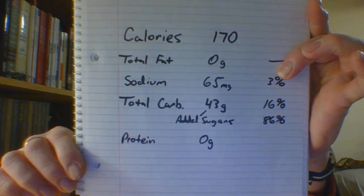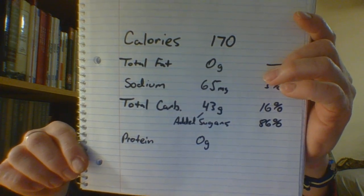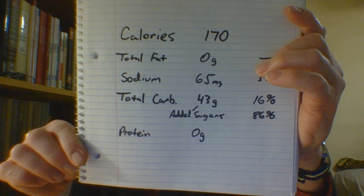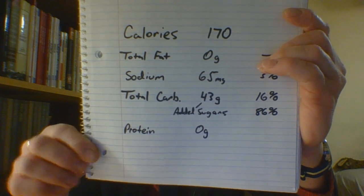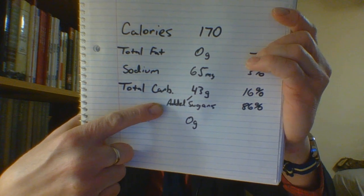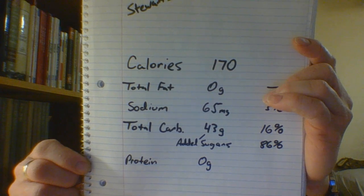It is denoted up at the very top there in very small print that you will not be able to read that this is caffeine free. The bottle is one serving. You will note that the carbs are 43 grams, which is only 16 percent. But people taking insulin should note that underneath that, all 43 of those grams is added sugar, and that is 86 percent of your daily value.